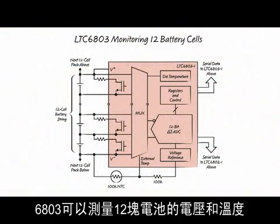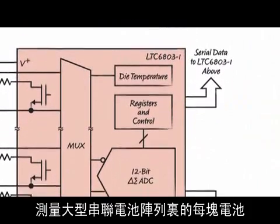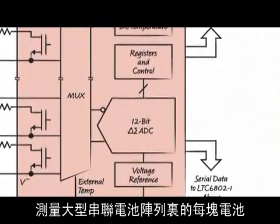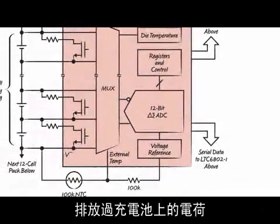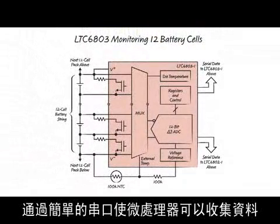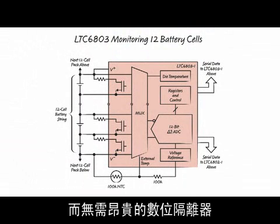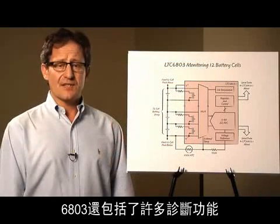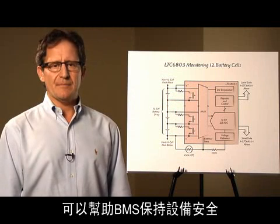The 6803 can measure the voltage and temperature of 12 cells. Many 6803s can be stacked on top of each other to measure every cell in a large series array. Cells can be balanced using the internal MOSFETs to bleed charge from overcharged cells. A simple serial interface lets a microprocessor gather data and balance all the cells in a 350 volt array without the need for expensive digital isolators. The 6803 also includes many diagnostic features to help the BMS maintain safety.